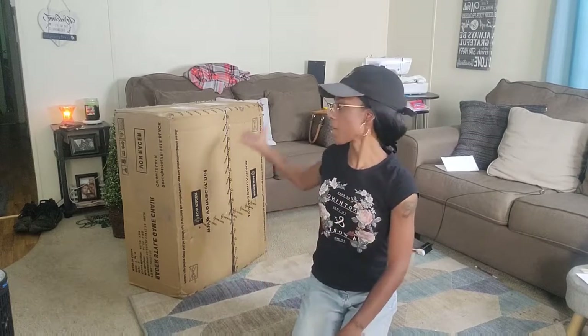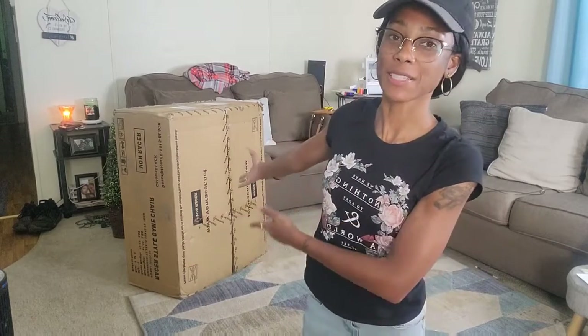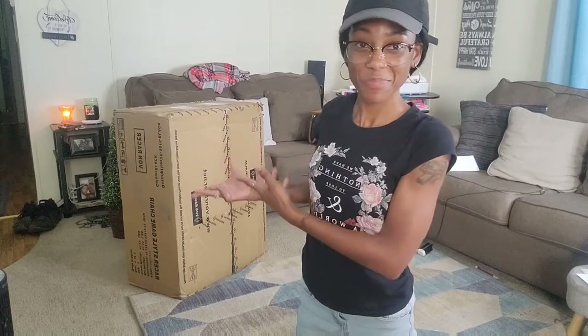It's your girl at least. I'm back with another unboxing video for you guys. Today's video is sponsored by Von Racer. They sent this big old unboxing.